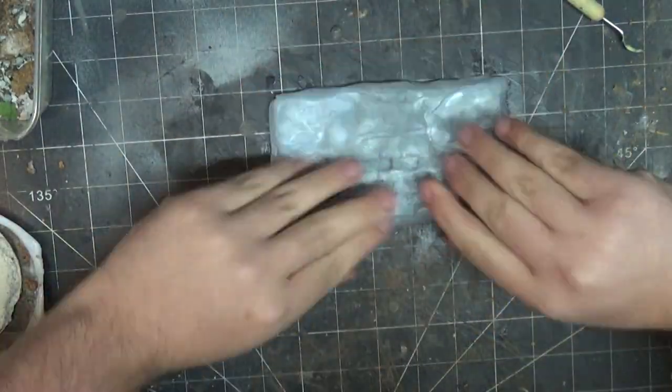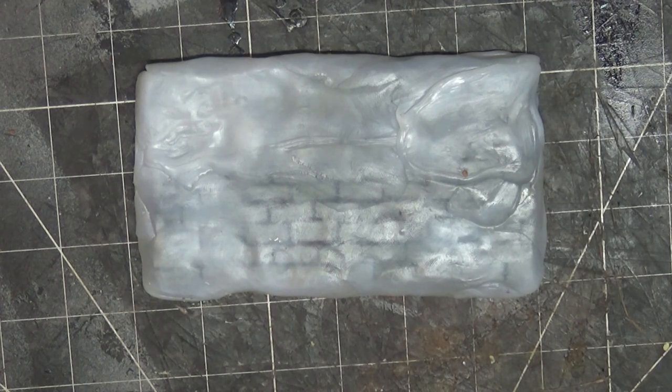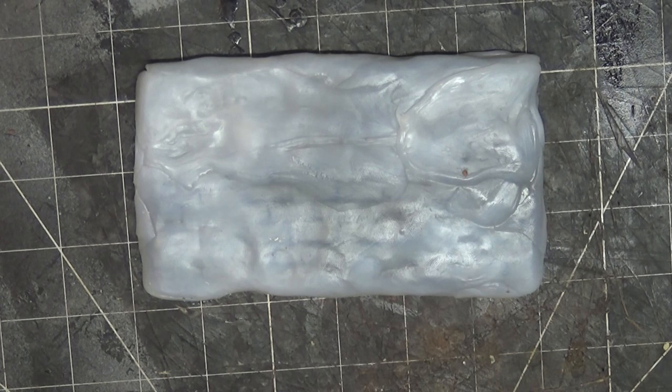The great part about this material is there are no harsh chemicals, it's really easy to work with, you get a great working time, and it dries really quickly. The downsides are that you can only really make flat things and it comes out as really hard plastic. But if you have the right things, I think you could get some really cool molds out of this.